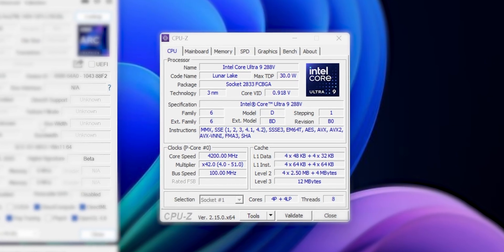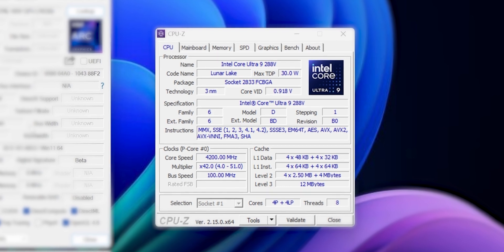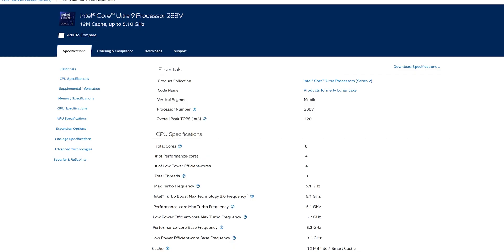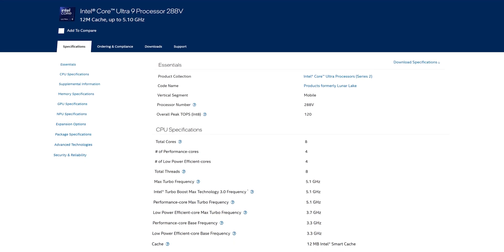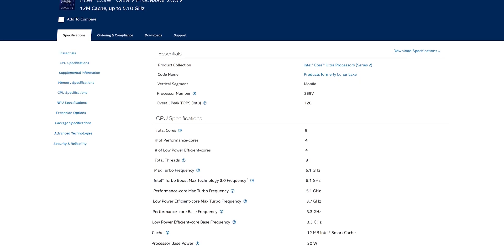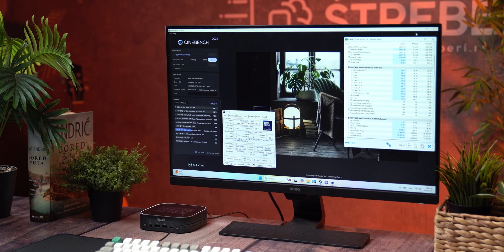At the heart of this mini PC is the Intel Core Ultra 9 288V, part of Intel's new Lunar Lake Series 2 lineup. It's built on a hybrid architecture with 4 performance cores that boost up to 5.1GHz and 4 efficient cores running up to 3.7GHz. In total: 8 cores, 8 threads.